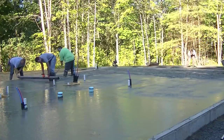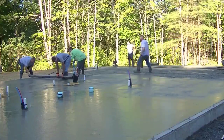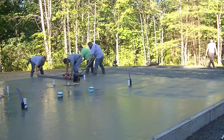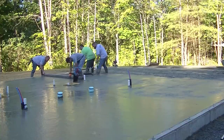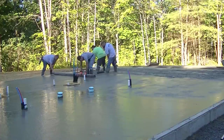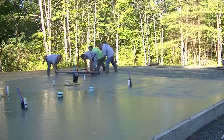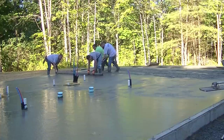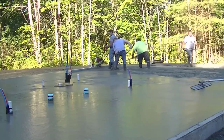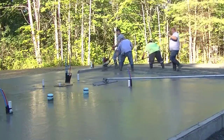We're done with that bay and jumping over to this other bay. We're hand screeding this edge because it's only about 10 feet wide and we didn't want the Screed Demon running into the pipes — it has a 12-foot board on it. So we went down a board size and just hand screeded to show the difference between hand screeding and power screeding. You can see we both have to bend over with two guys raking behind us, and it doesn't push the aggregate down quite as far — but even so, it's still not that hard to bull float.